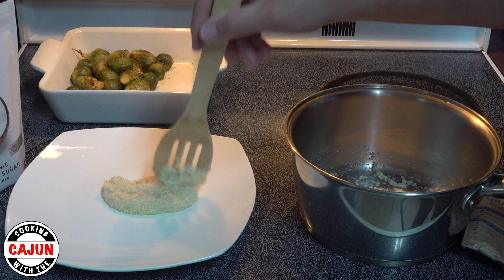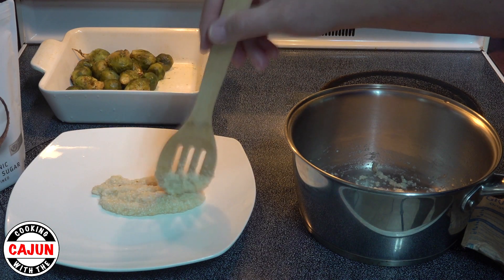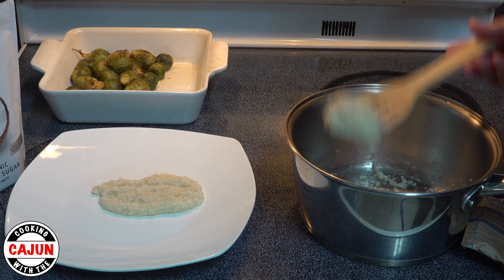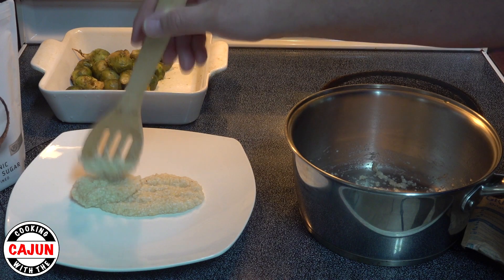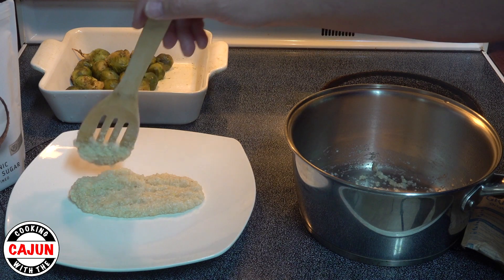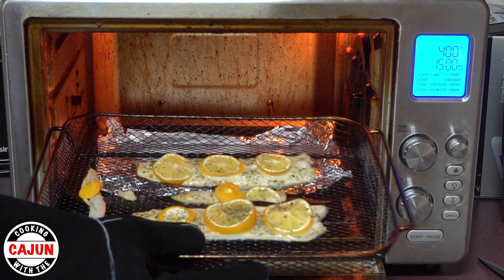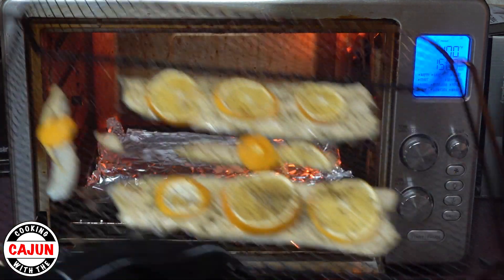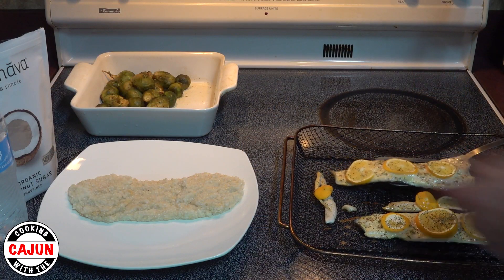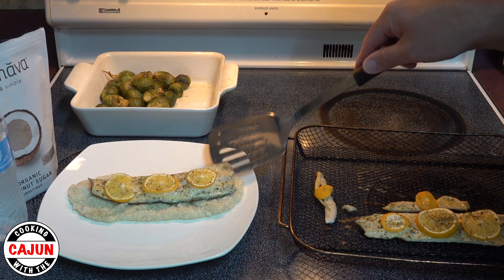So we're going to put our bed of grits on the plate and prepare it for our nice rainbow trout coming out of the oven. Doesn't that look good? Look how good the fish looks — they came out real good. They're not overcooked, they're moist. They look real good over a bed of grits.